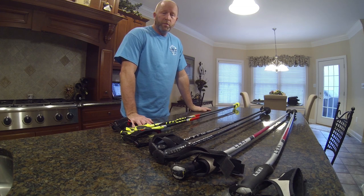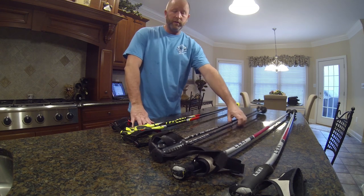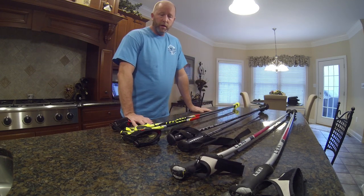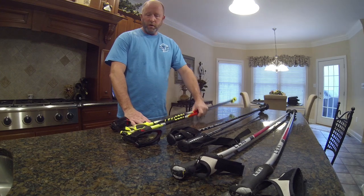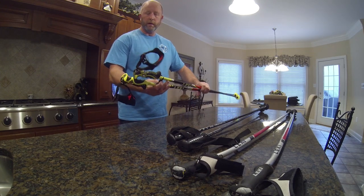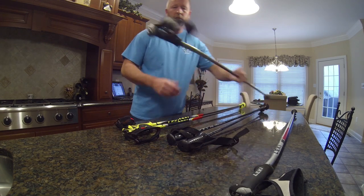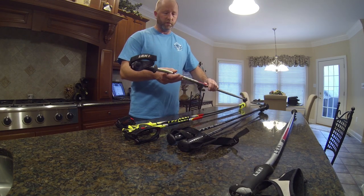Today I want to do a little video to show people how to cut down ski poles. I've done this before — here's the set I cut down a few years ago for my wife. I just got myself a new set of poles: these are the Leakey Vision Venom Racing Poles, which will replace my older Leakey poles that I really enjoy.